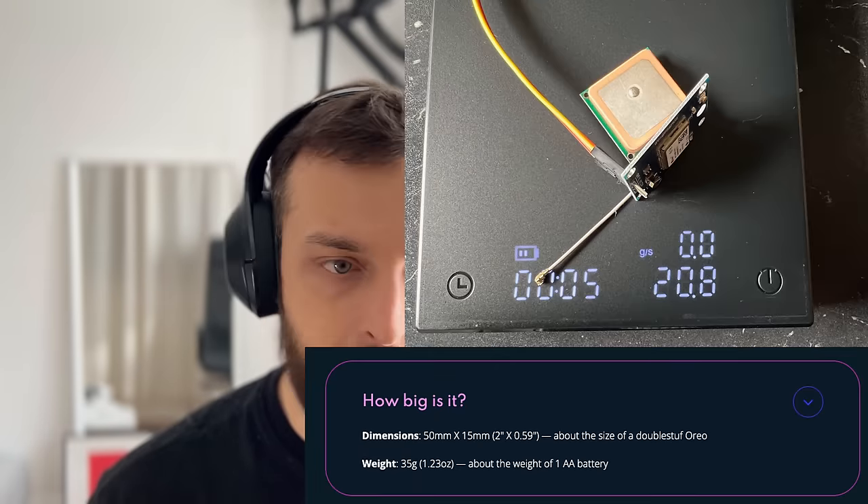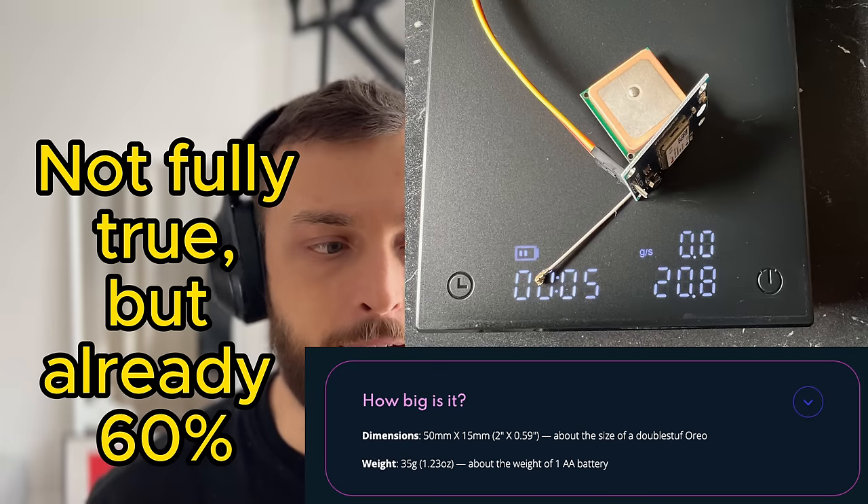The GPS antennas are quite big — not sure what antennas they use because the antenna alone is already heavier than the final product of Totem Labs with battery and everything. I don't know how they make it that light. Maybe they use different GPS antennas, but I ordered the big ones to have more accuracy outside.